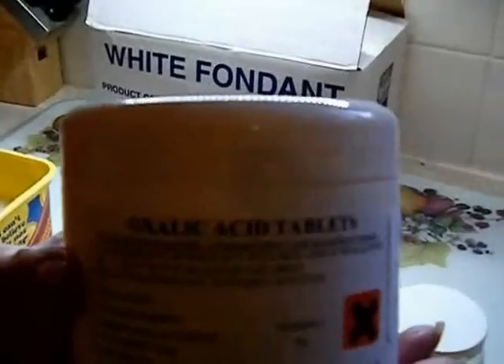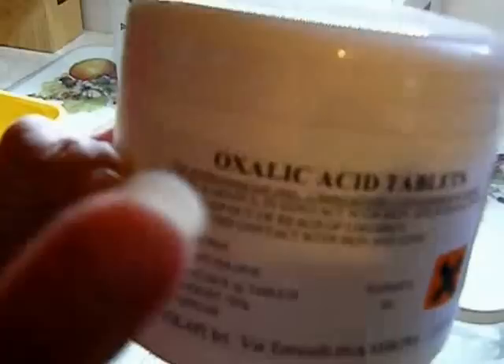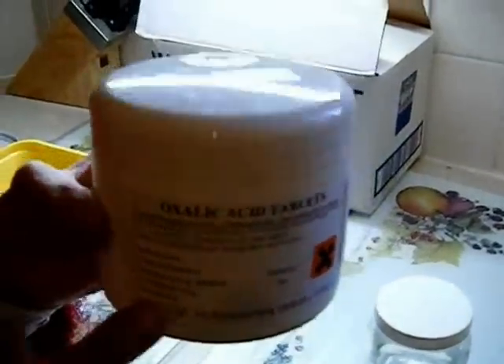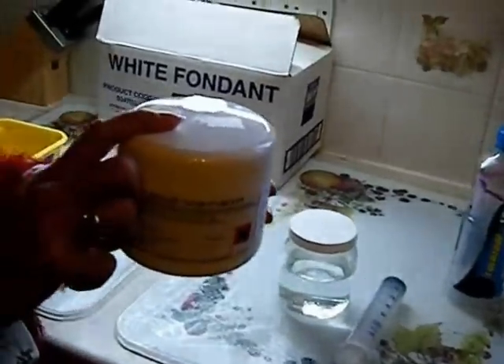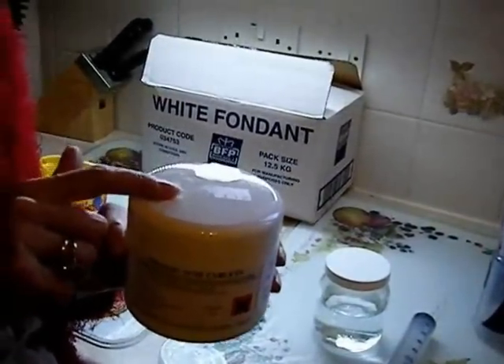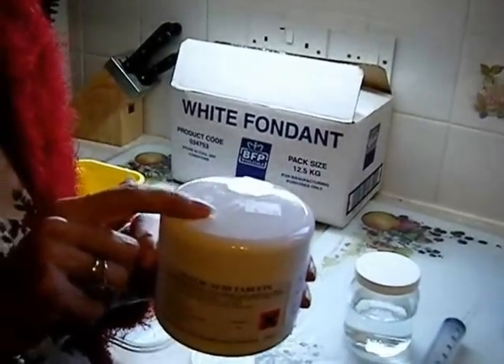This tub of oxalic acid tablets contains 10 one-gram tablets. At January 2012 it cost £5. The instructions on how to make up the oxalic acid solution are contained within the jar and they are quite explicit — you must follow them very carefully.